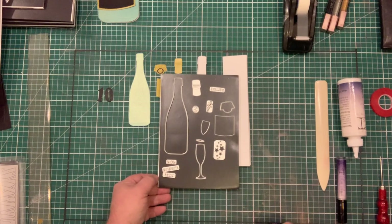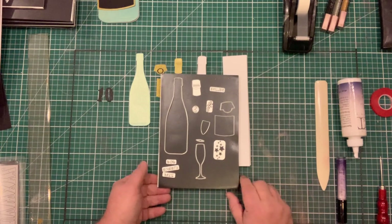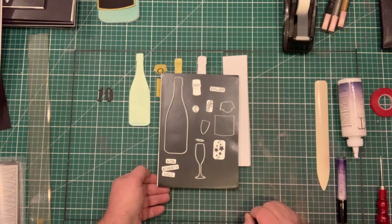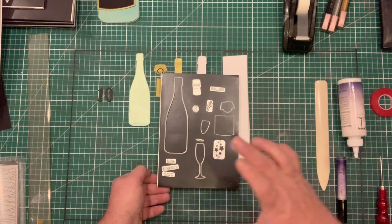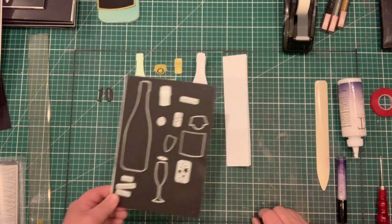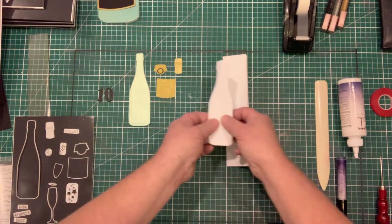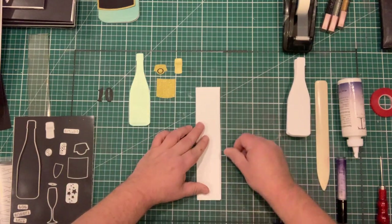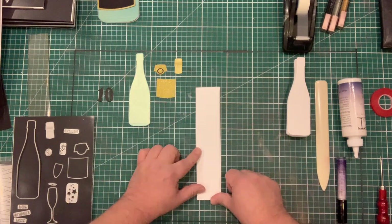For this video tutorial I'm going to do a simple one and show you how to make a card for a 10th birthday, where we've got 10 bottles hanging on a wall. I've got a piece of white Crafts Too linen card here, folded in half at one and three-quarter inches.